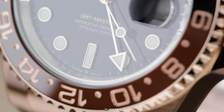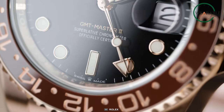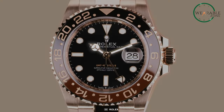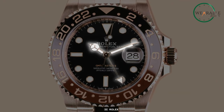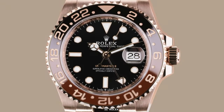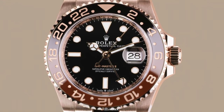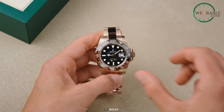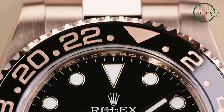At its core, a GMT watch has a separate 24-hour hand that displays a second time zone. This hand rotates independently from the regular hour and minute hands, allowing you to set it to a different time zone. The real power, however, lies in the bezel. The bezel is the ring surrounding the watch face, and on a GMT, it's marked with a 24-hour scale.